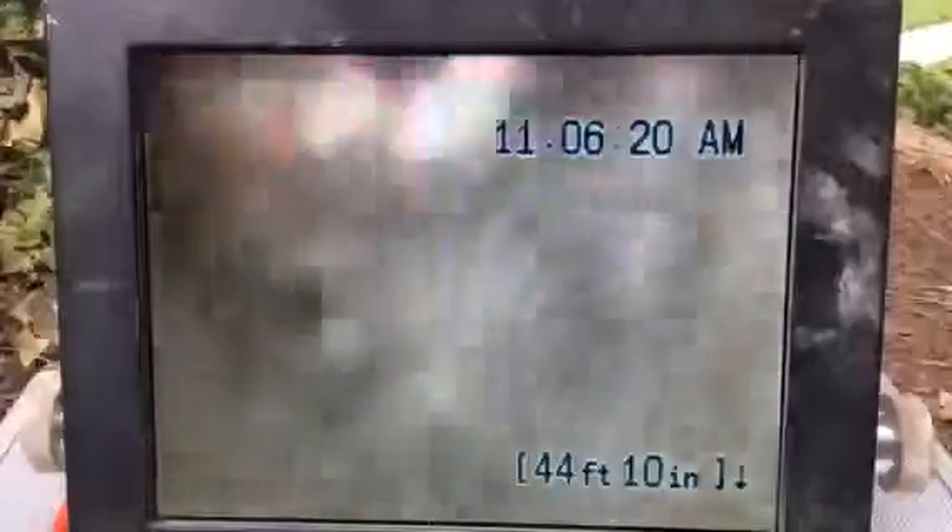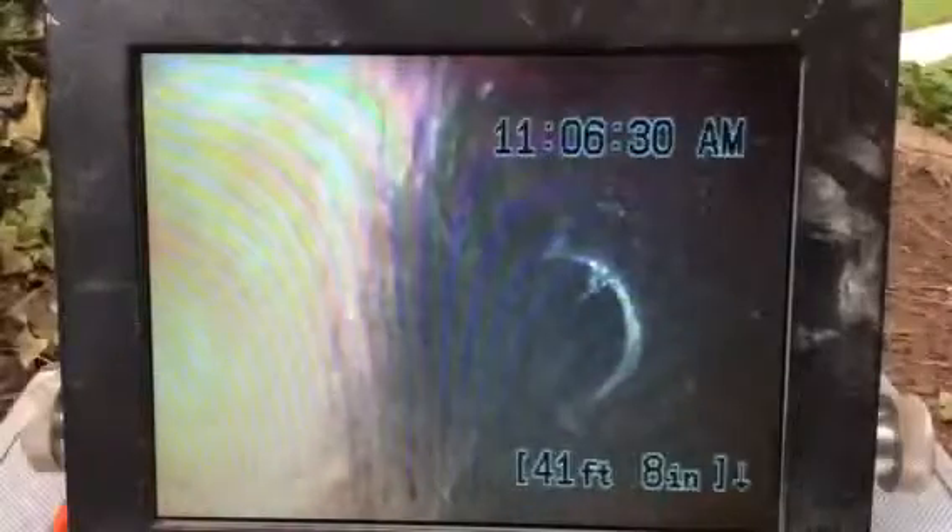We are still underwater and we're about to pull out. The bottom of the pipe is on the left-hand side of the screen. As you can see, we are in clay. There are some root intrusions pretty much at every joint.